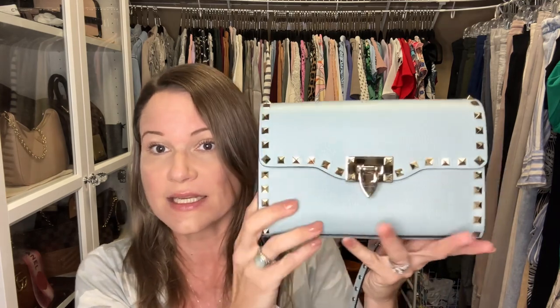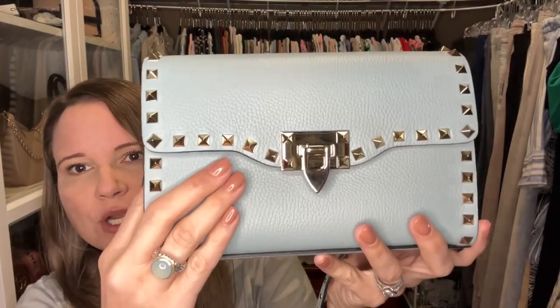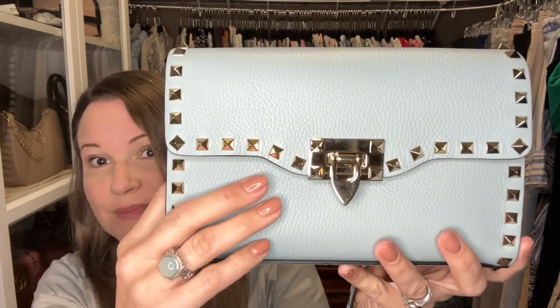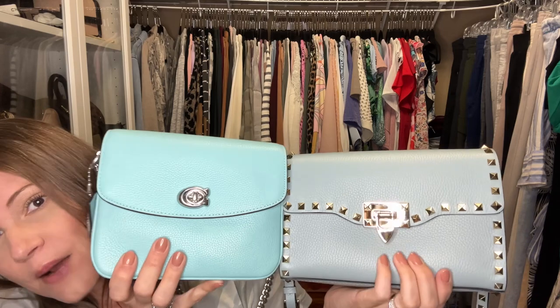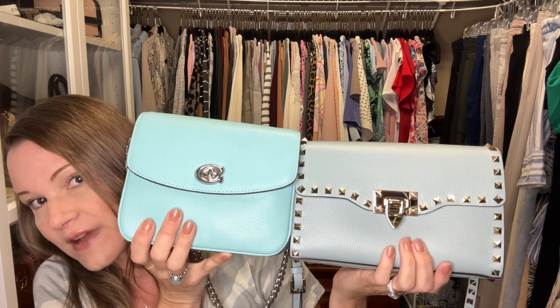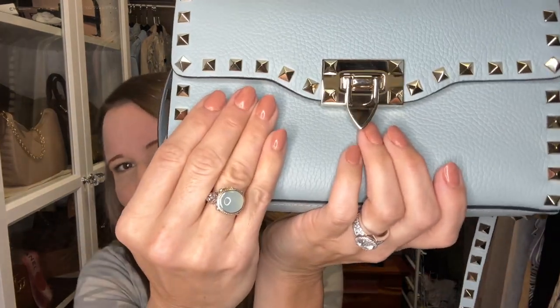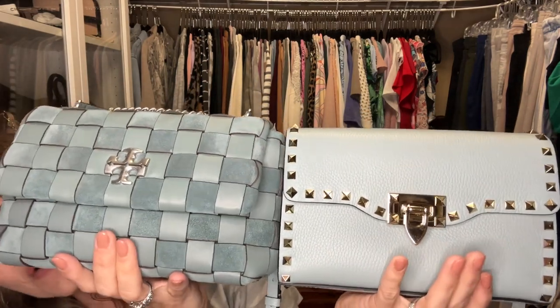I'm grabbing my Cassie 19 to show you the size comparison. The celadon is a really pale minty color — the camera picks it up pretty well but it matches my ring nicely. The Cassie 19 is in faded blue and you can see how much brighter the faded blue is than the celadon — it almost makes the celadon look gray in comparison. But when you see the celadon on its own, especially next to my ring, you really appreciate the shade.